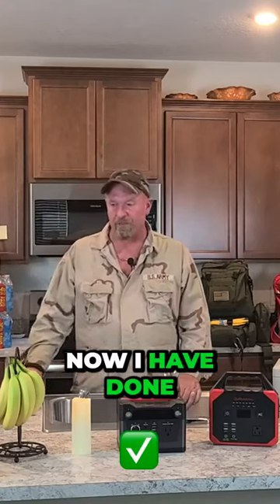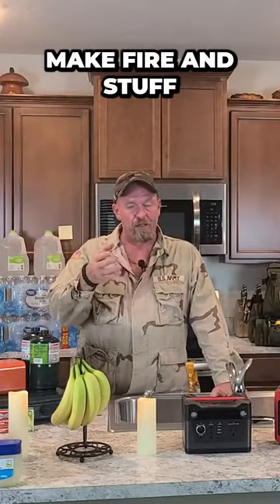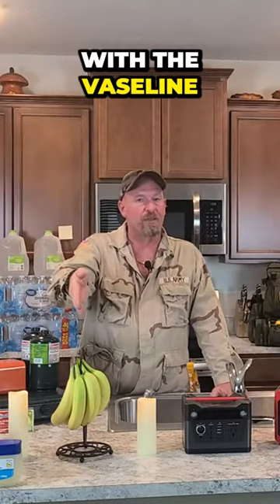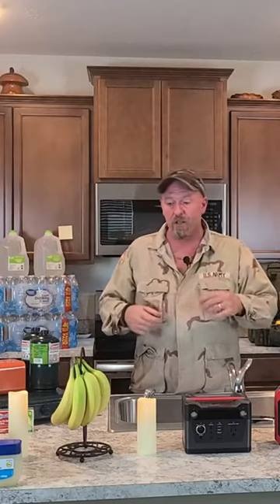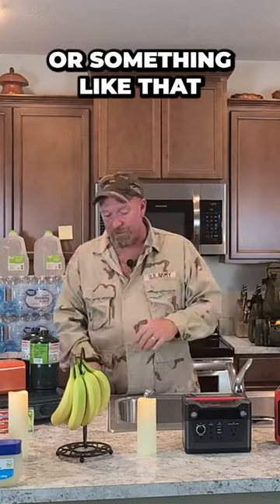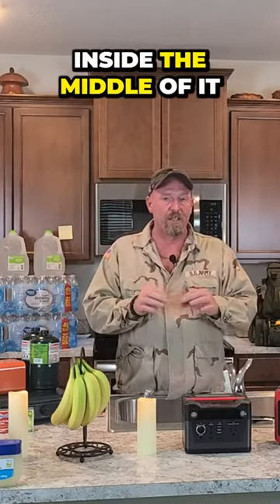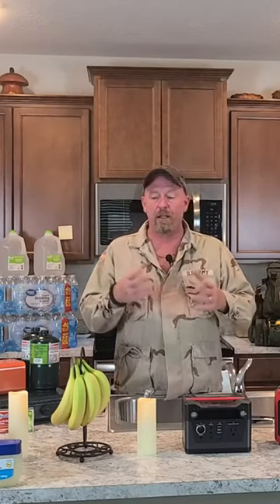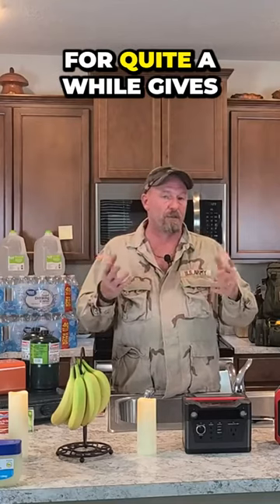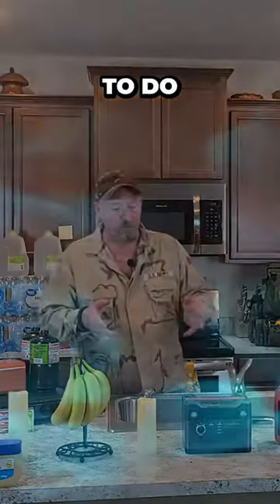I've talked in other videos about how, if you need to make fire, you can use cotton balls with Vaseline — just soak them really good. You can use a ferro rod, a lighter, whatever — you just need to get a spark into the middle of it. Pull it apart, put the spark in the middle, and boom, it lights. With the petroleum jelly on the outside, it'll burn for quite a while, giving you a chance to get a fire going.